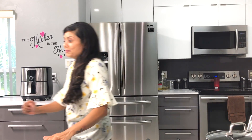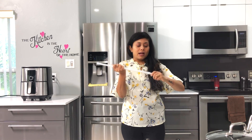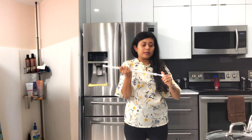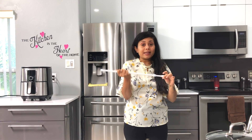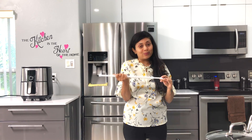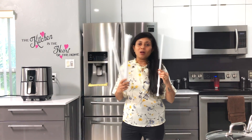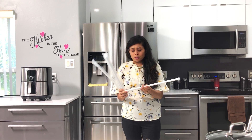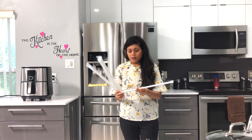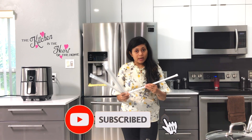The very first one is tension rods. They are very useful. You must be familiar with tension rods. They are probably used mostly in the bathroom for curtains, but they are very helpful in kitchen cabinets, drawers, and almost everywhere. I actually bought four tension rods for $11, and they range from 12 to 24 inches each — so from one foot to two feet, you can extend them.